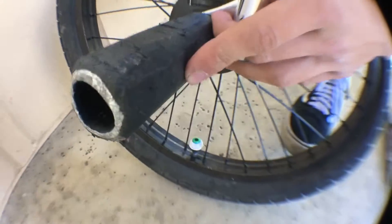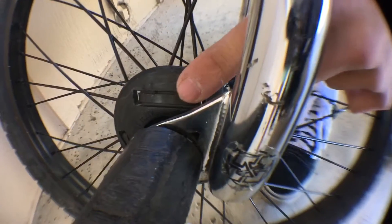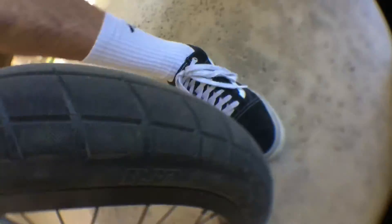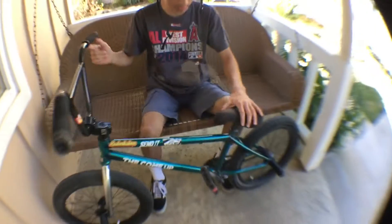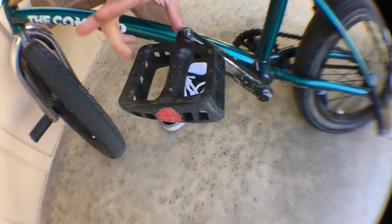Going down the bike, I got some stock forks. Then I got some Fiend plastic PC pegs, four and a half inches — pretty long, I like them. I got a G-Sport hub guard in the front, never had a problem with it. These are some 2.4 Donna Squeak VSD tires, pretty grippy, really good.